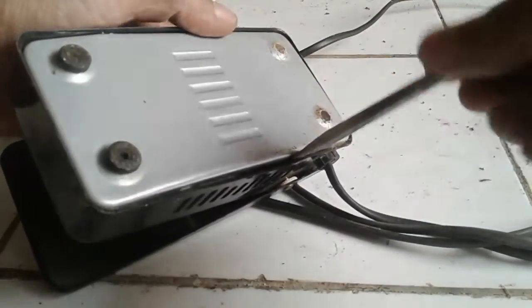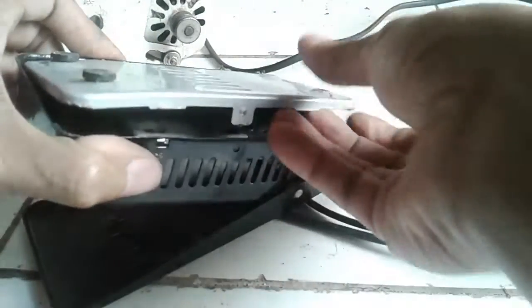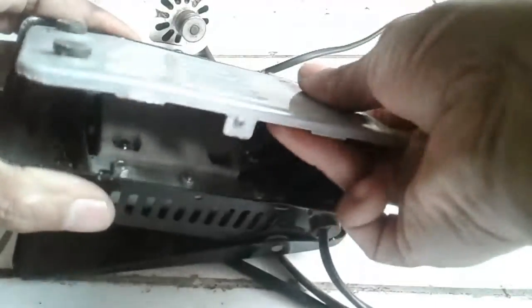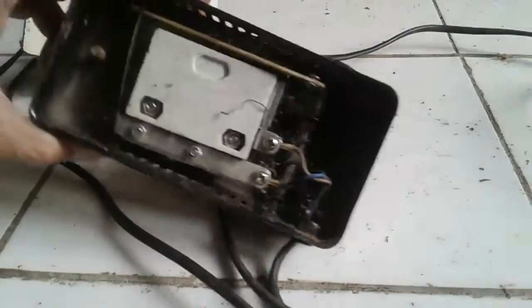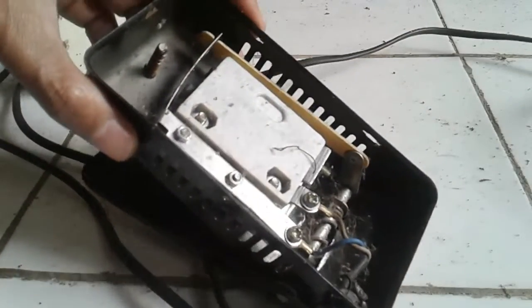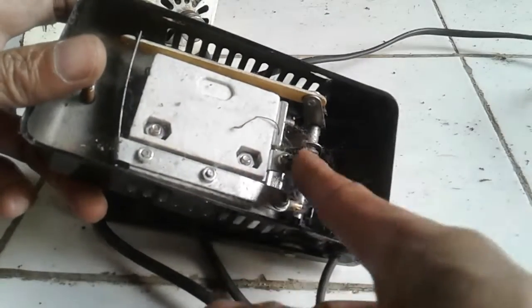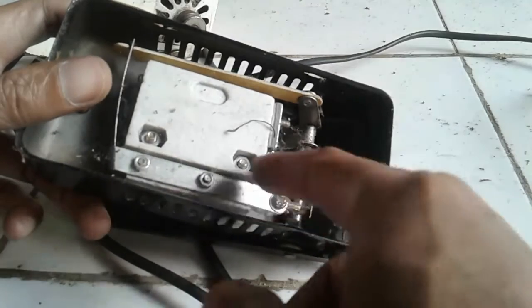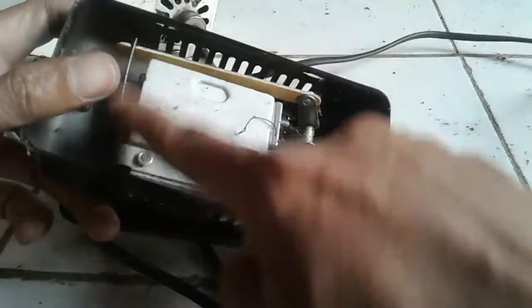Gunakan obeng seperti ini, cungkil bagian sini. Nah, seperti ini - kita tarik saja. Ini bagian dalam dari dinamanya teman-teman. Hal pertama yang harus teman-teman cek adalah di sambungan kabel ini. Cek saja di bagian kabel ini - salah satunya mungkin ada yang tidak nyambung. Kalau misalnya nyambung, berarti kemungkinan di area sini.